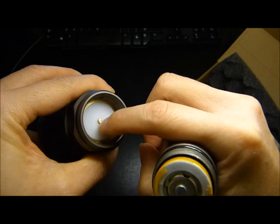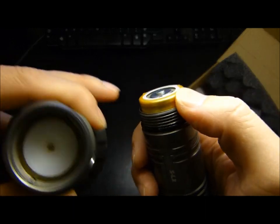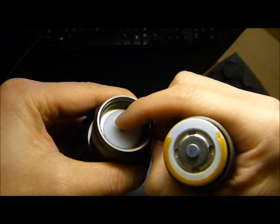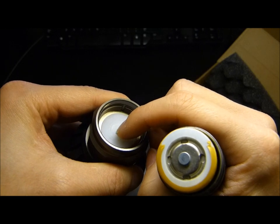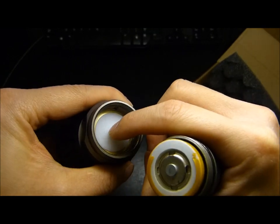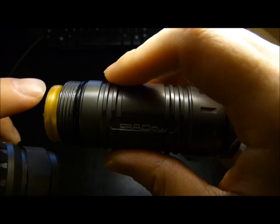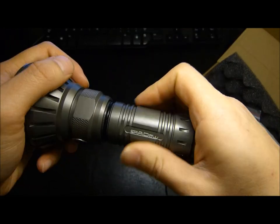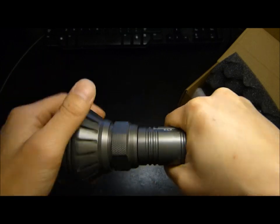The head cannot accept flat-top cells. What is actually included is a magnet, which is required because the contact point is recessed — the positive nodule doesn't protrude enough. I thought that was quite a peculiar design and I'm not fond of it; I'd prefer they either include a spring or raise that positive nodule in a future revision. The threads are not square cut, but I didn't have too much trouble threading it back on. I've also noticed they've used some type of oil instead of heavy grease for the threads on all their newer lights.